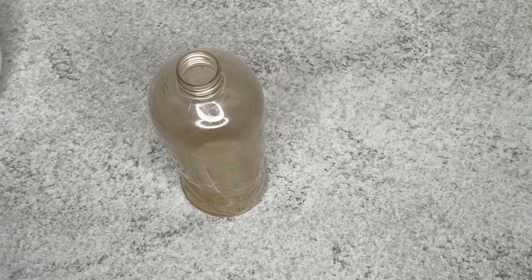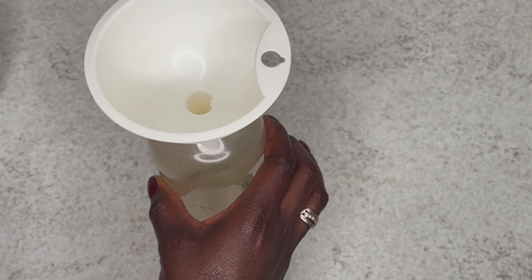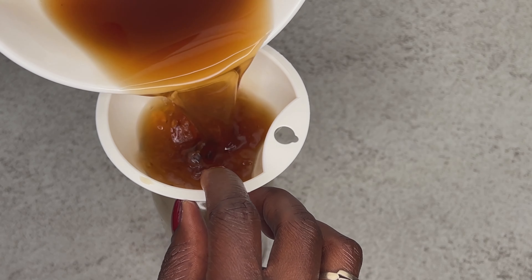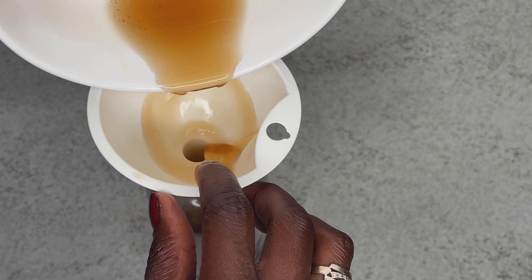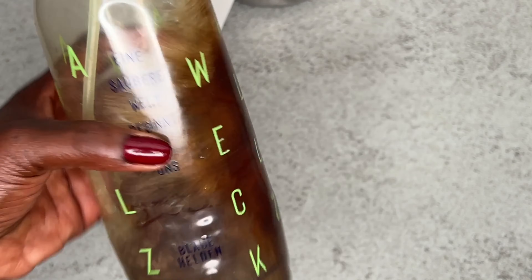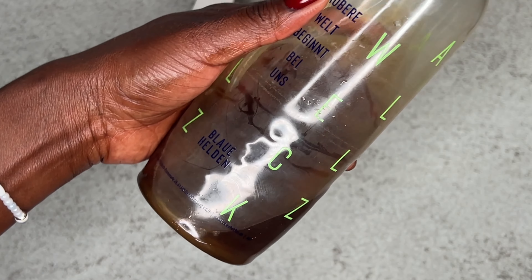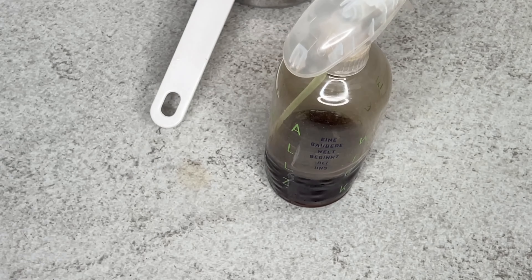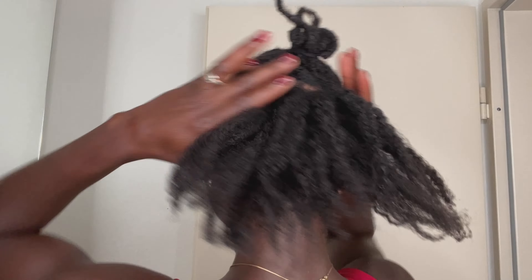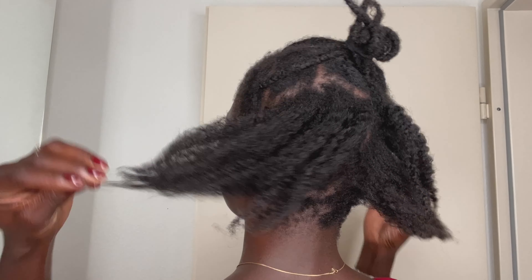At this point you can also add a few drops of oil if you prefer — like peppermint oil, Jamaican black castor oil, or rosemary oil. Any kind of oil you want, just go ahead and drop some inside the hairspray, and your clove hairspray is ready.